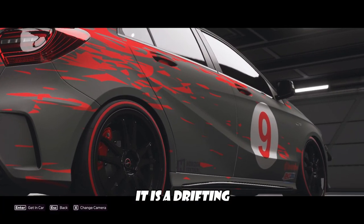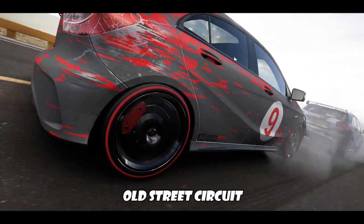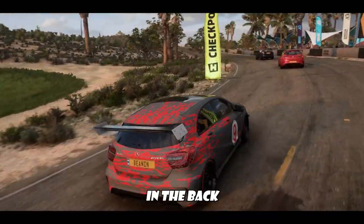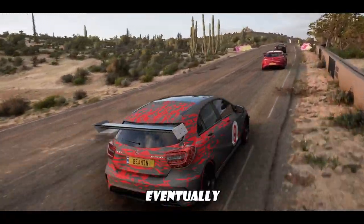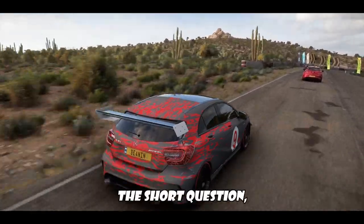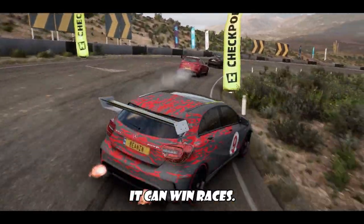It is a drifting demon. In any old street circuit, this car can hold its own. It'll start in the back and creep its way up to the front, eventually winning the race for you. So to answer the short question — it can win races.